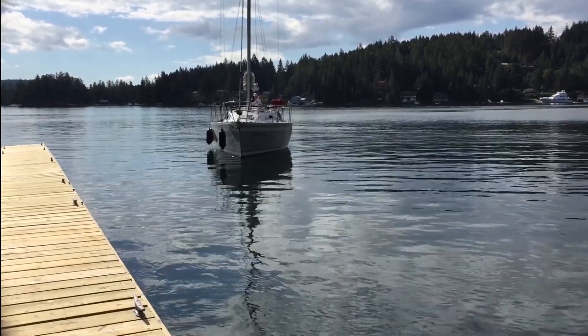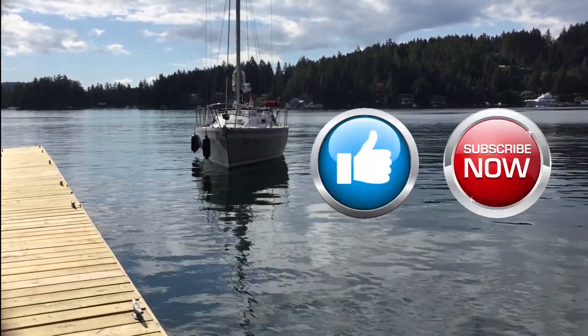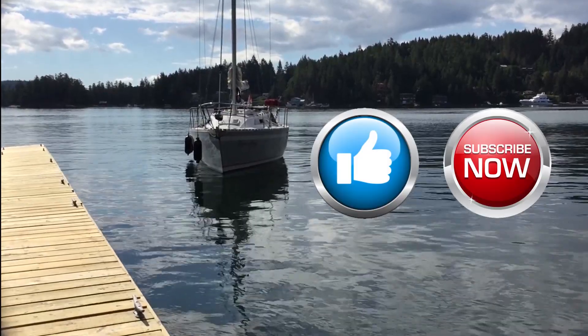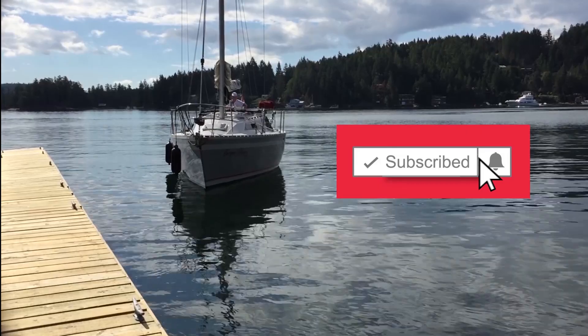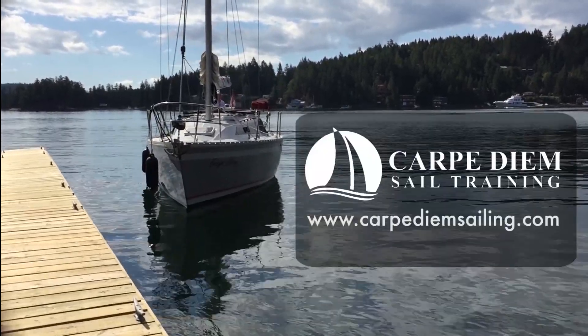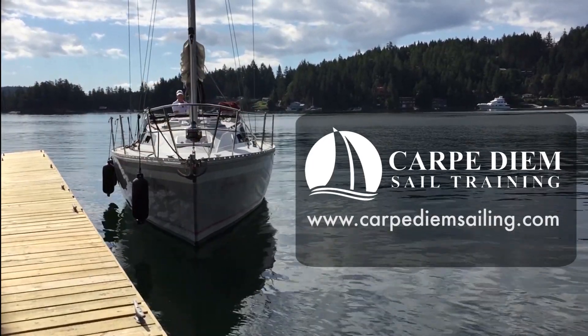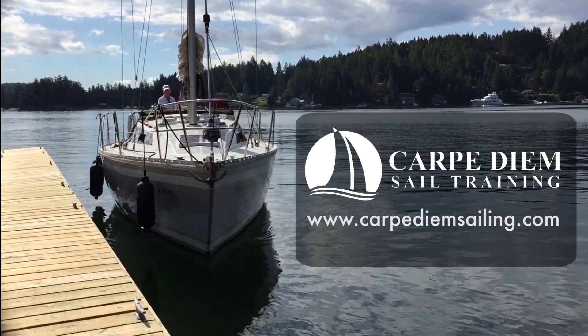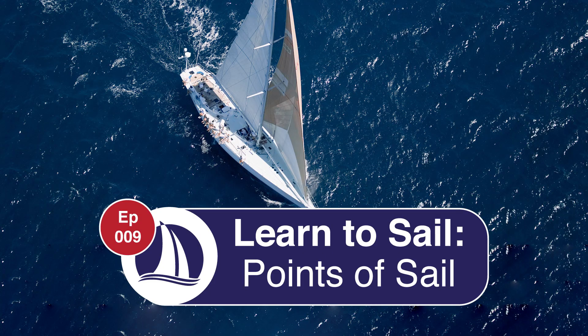And that brings us to the end of this video. If you enjoyed the content, please give us a thumbs up and subscribe to our channel. If you've subscribed and would like to be notified of new releases, make sure to click the little bell icon next to the subscribe button. And why not check out our website for more comprehensive online courses. We'll see you again soon for episode 9 and part 4 of our Learn to Sail series, where we talk about the points of sail.